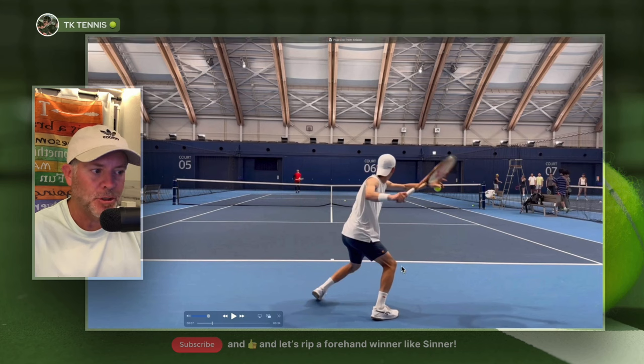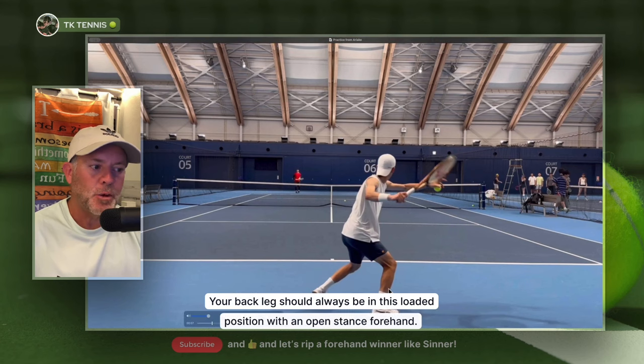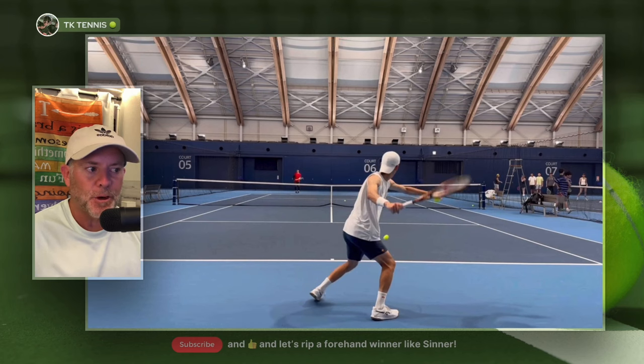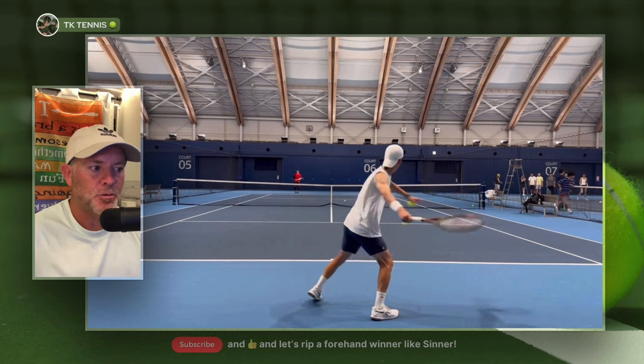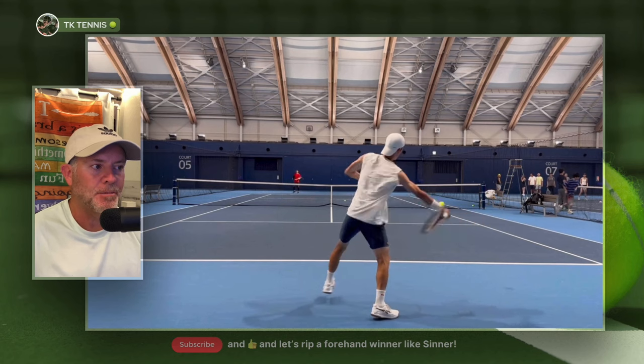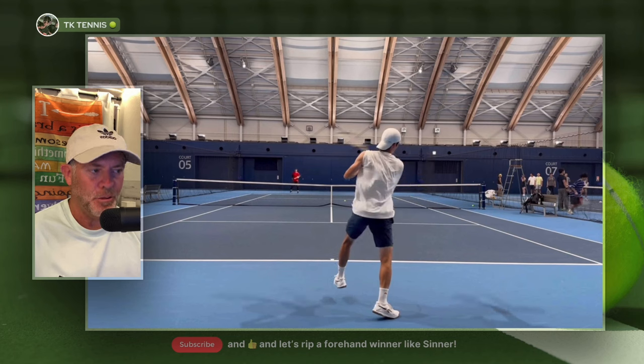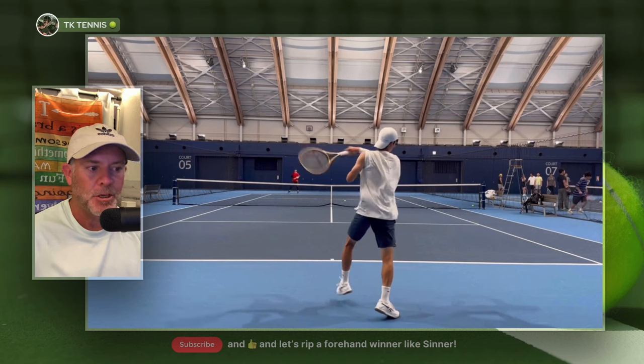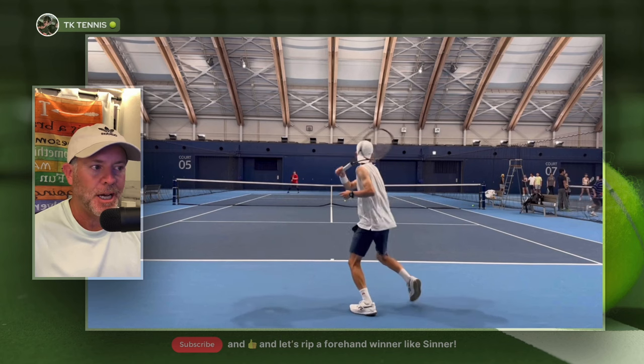The open stance is preferred because it allows your hips and your shoulders to fully rotate around your body more efficiently than a closed stance. Notice where all of his weight is — entirely on his right foot. His knee is bent and all of his weight is driving off of his right foot. This is another requirement to hit a forehand like a professional. With an open stance, all your weight will be on your back foot, not your front foot. As we roll it forward, he's driving up with his right foot, his knee starting to extend as he drives up over the ball.